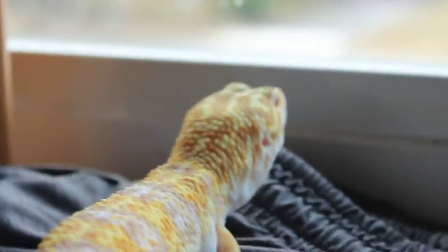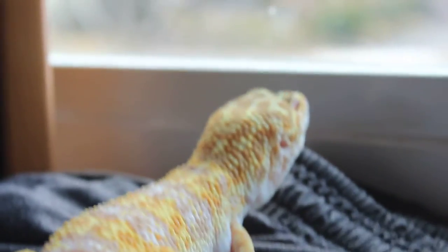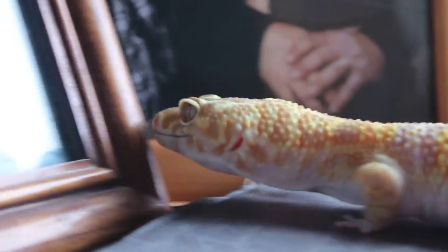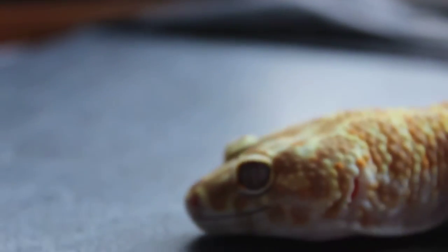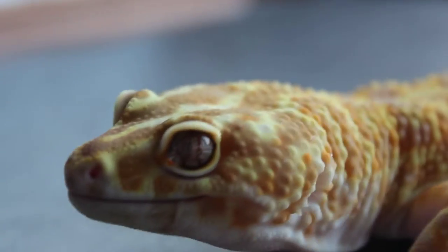Blaze, come here. Test it out and see what it does so far. Oh, not back there. It doesn't do too bad.